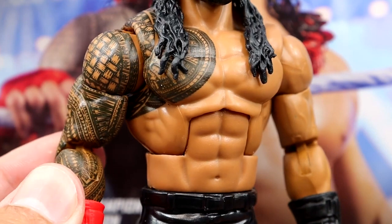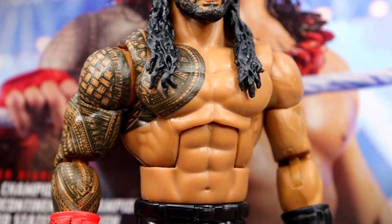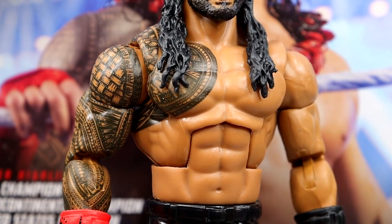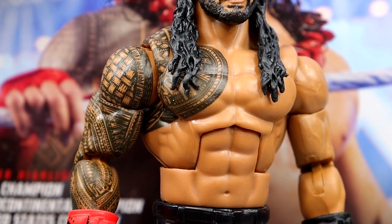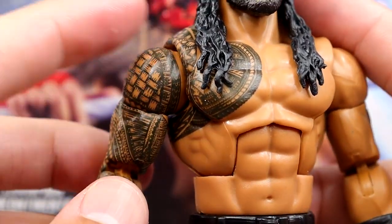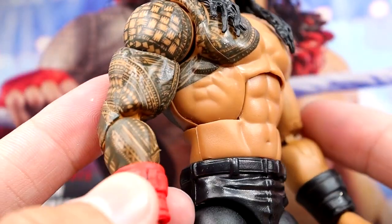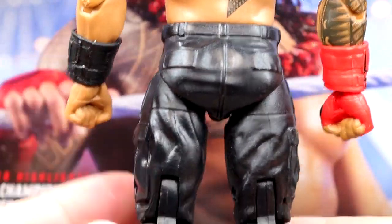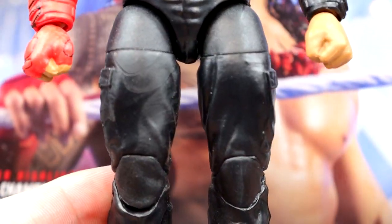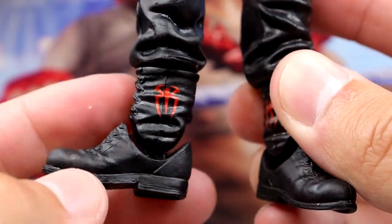There's the gigantic torso they give Roman Reigns — I would like to see a newly sculpted torso, and apparently that is coming down the line. Maybe at San Diego Comic-Con we'll finally see a new torso. The tattoos look good, though I am seeing a little gap at the shoulder, which is one of my biggest figure pet peeves — tattoo gappage. The double jointed arms, gauntlets, and sculpt all look good. Then you have the same crotch and legs we've seen for about a decade, but you do get the Tribal Chief logo, Superman Punch logo, and the Roman Reigns logo on the inside.